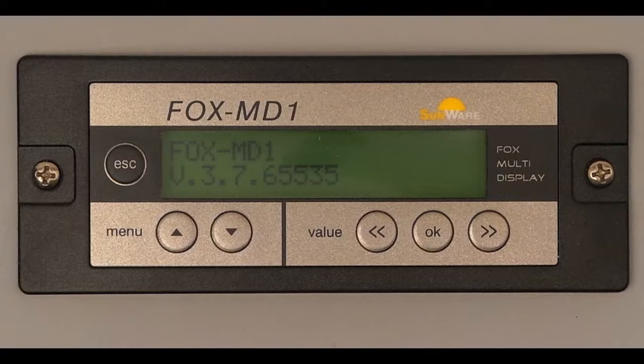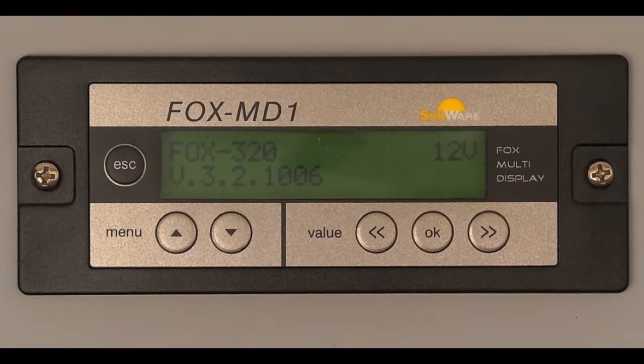The display of the FOX MD1 will show the version and the serial number. During startup, the system voltage is determined and displayed in the top right of the display. In our case, the 12V system is connected.